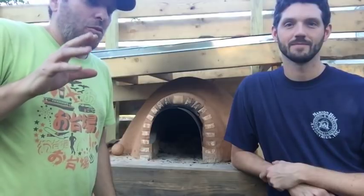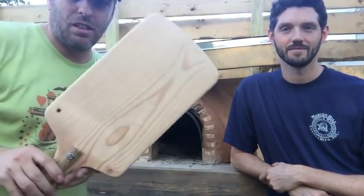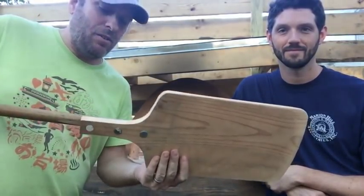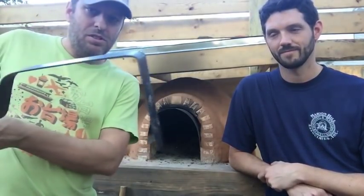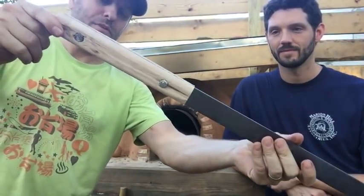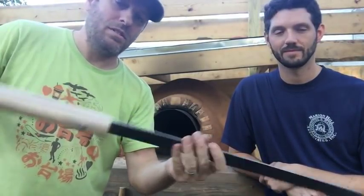We've got two loaves of bread that Clayton's prepared and I just made some tools today. I've got a peel, which is going to let us get our bread in and out of the oven. Made this with a piece of scrap shelf wood and an old broomstick. I've also got a fire hook, which is some flat bar steel. I used a piece of pecan wood — which is common here in Georgia — to make the handle. This will be used to pull the coals out of the oven, which we're going to do before we bake the bread.